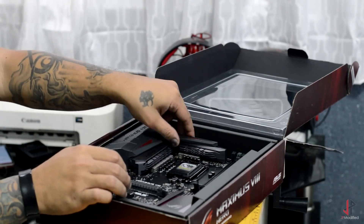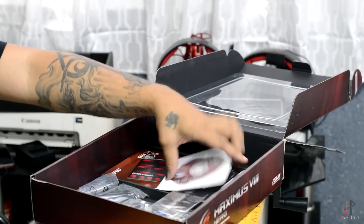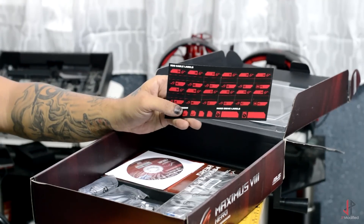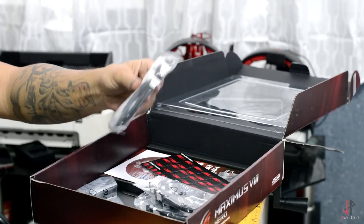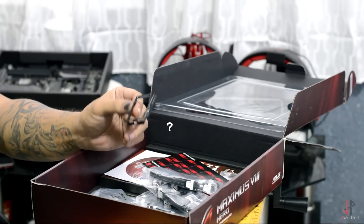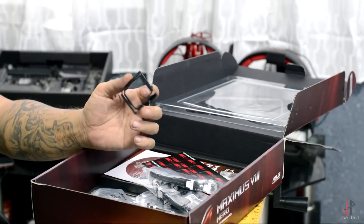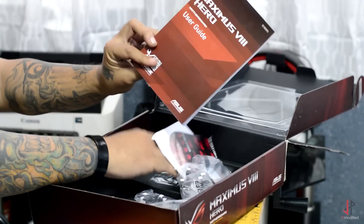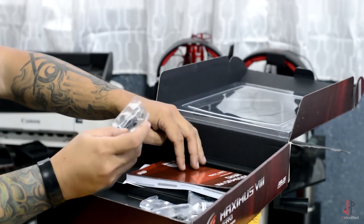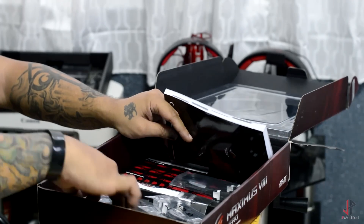Let's go ahead and take a look at what it comes with. So here you have the driver CD, some of the Asus stickers or labels, the SATA connectors, and I'm not sure what this is for but it's there — it's the socket cover but it has a hole here. You have the ROG SLI bridge, you have the manual, you have a quick connect, and that's basically it.